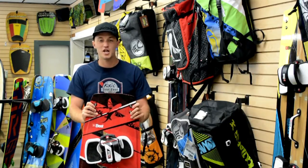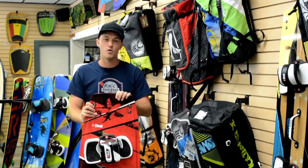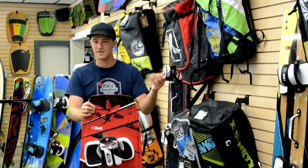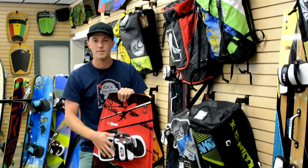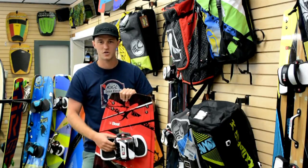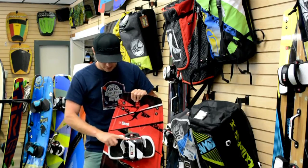It hasn't really changed all that much, but at the same time you know what you're getting. It's got really solid looking channels throughout the base, strong fins — the G10 fins once again. It comes stock with the Mercury foot straps. Those are some of my favorite foot straps; really everyone around the shop likes these.